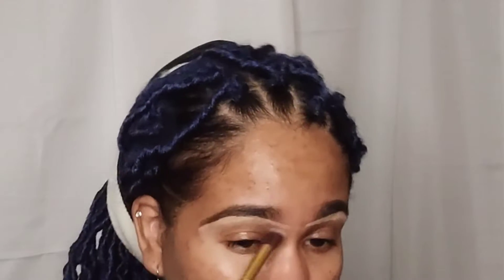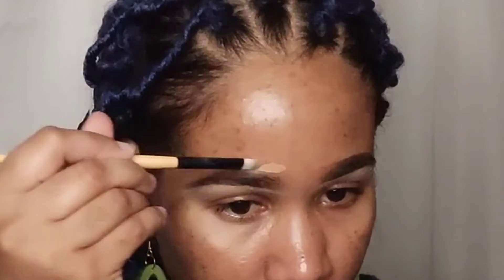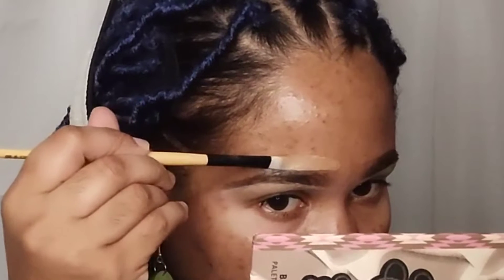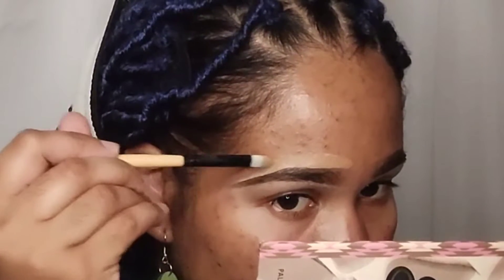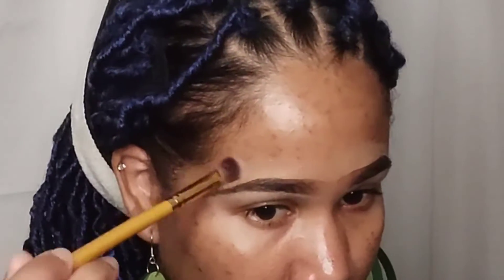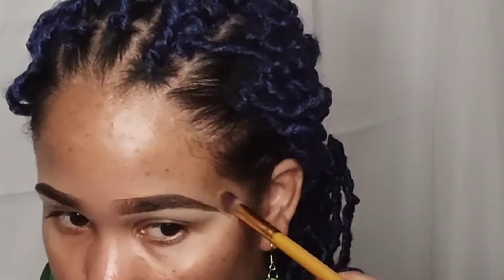The concealer I'm using is from AOA — I use that to clean up the bottom. It's one shade lighter than my skin tone, but for the top I go in with my foundation as usual. I'm gonna take a fluffy brush and just blend out the concealer so it looks natural. I'm applying the foundation to the top of my brows to clean that up, and then blending it out. Don't forget the center of your brows — you want everything to look seamless and as natural as possible.